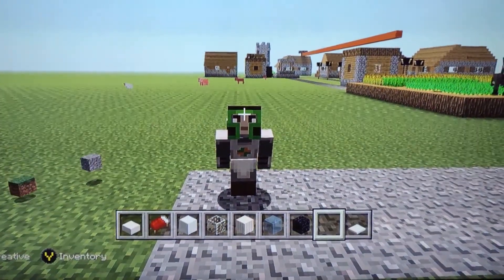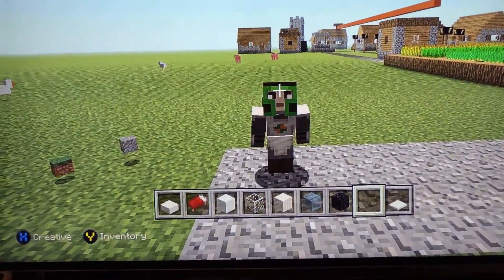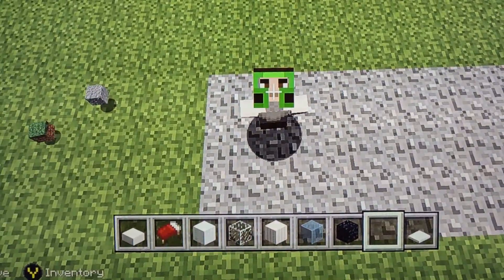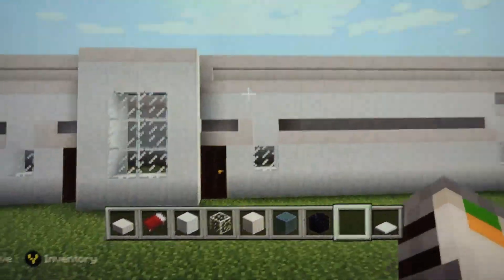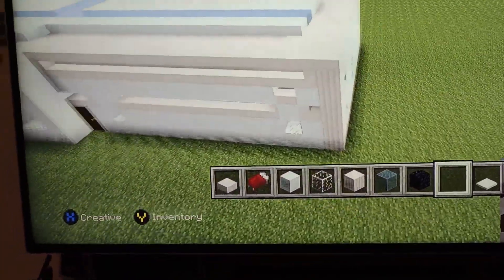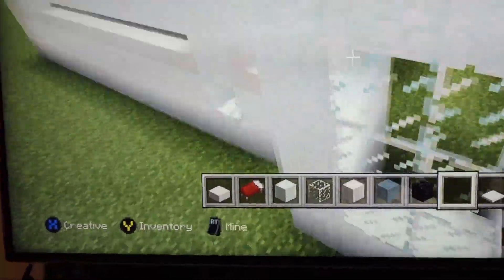Hello and welcome to part three of my Modern Colorful House tutorial. Let's get back to it. This is what we've done in the past two videos: we've done the roofs, the sides, the back, and the front.